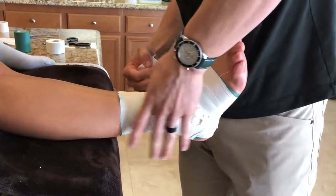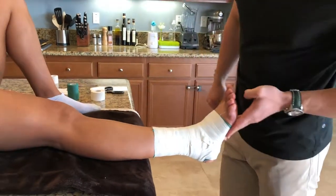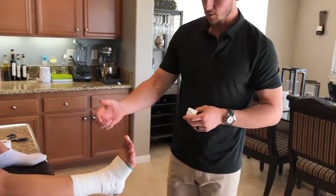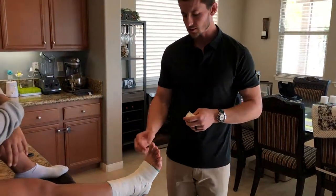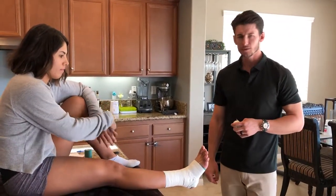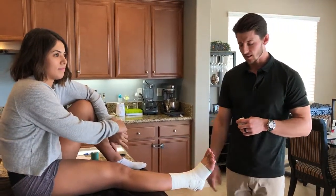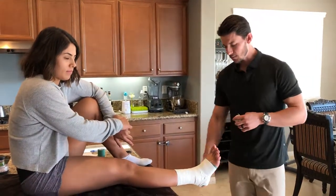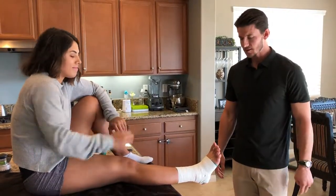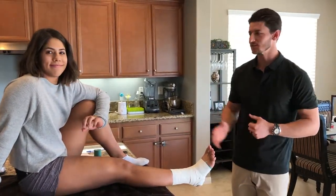There you have it — a closed basket tape job for an inverted ankle sprain. If you want, you can check for appropriate blood flow by squeezing the toe and seeing if the color returns in about three seconds. If it doesn't, you may have applied your tape a little too tight. If it comes back, it's probably fine and your athlete will have appropriate circulation. This has been a demonstration of the closed basket tape support for an inverted ankle sprain. Thank you, and thank you, Marissa.